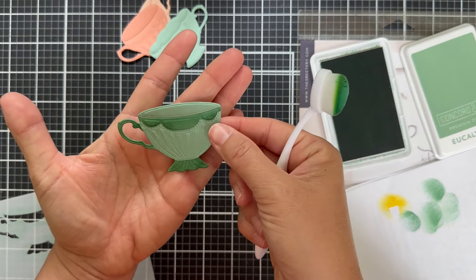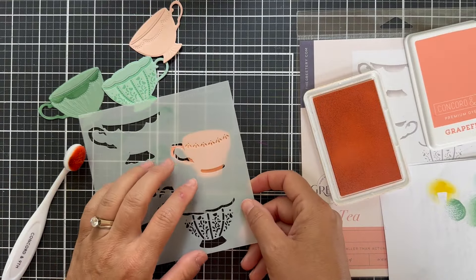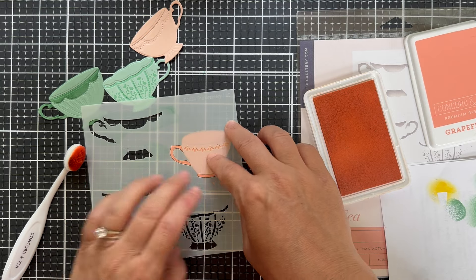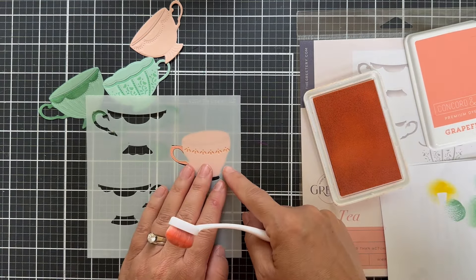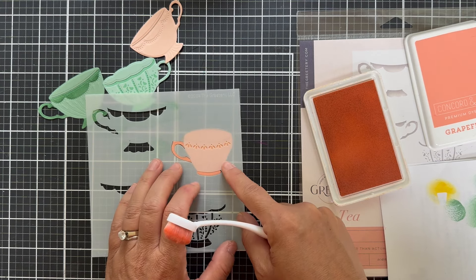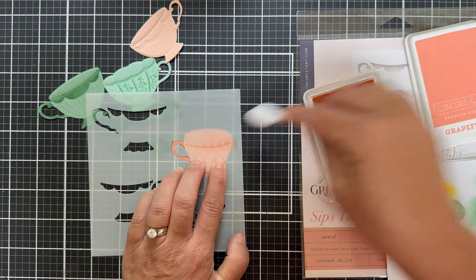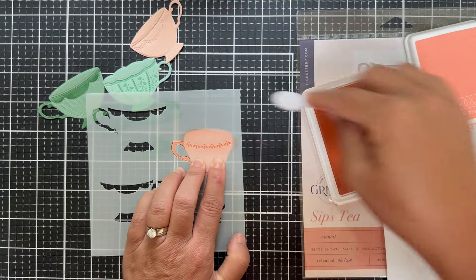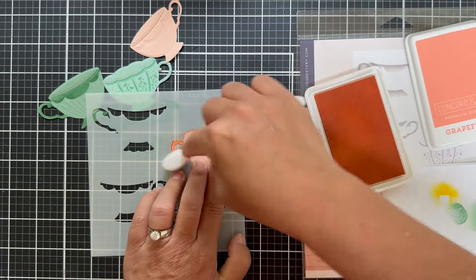Look at how that looks — it just gives an extra little added detail. And then next we have the grapefruit teacup. Again, I'm blending grapefruit ink, and I just kind of lock the die cut in place over the stencil. I probably should have stuck it down, but I'm keeping it real with you — too lazy. Now this is a tiny little detail on the teacup. You really have to blend to the right, blend to the left to get in the little nooks and crannies of all that.